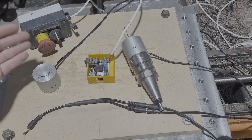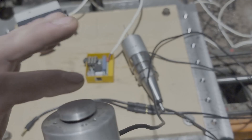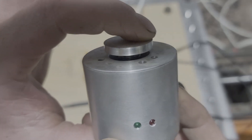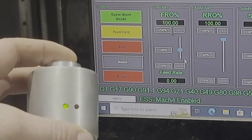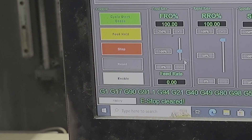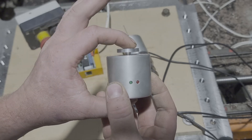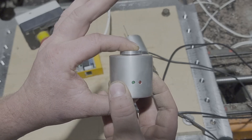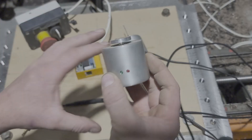Each probe — so this is the tool setter probe — has your normal tool setting position, and then if it goes right down, there's a secondary one which actually engages the same relay, sending that signal out to the emergency stop. If a tool comes down too fast and doesn't trigger the first stop, it'll hit that second stop, which will then stop the whole machine and the machine will no longer run.